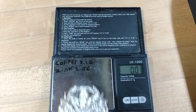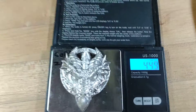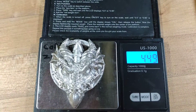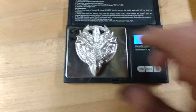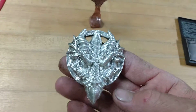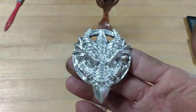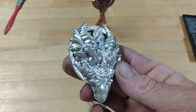You ready? 4.49 ounces Troy — 4.5 ounces of .999 fine. Actually, some of the coins could have been .9999 fine, I don't know. They all melt the same.